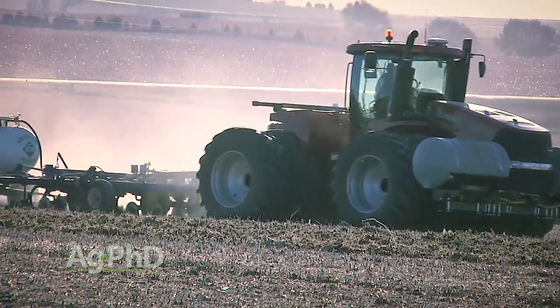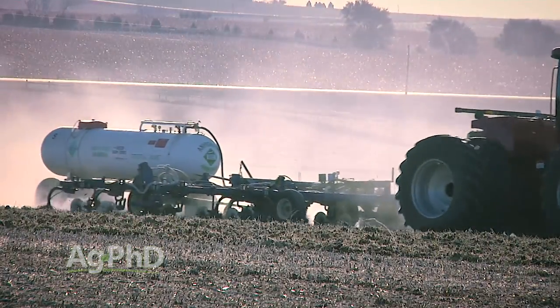So is 50°F a good temperature threshold for fall nitrogen applications? It's pretty good, but 45 would be better, 40 better yet, and 35 even better. You really aren't truly safe until you're at 32 degrees.